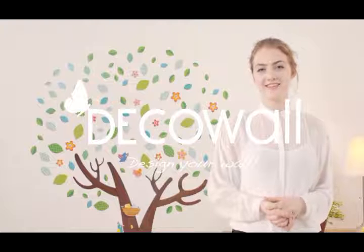Thanks for watching this video. From everyone here at DecoWall, have a great day. We'll see you in the next video.